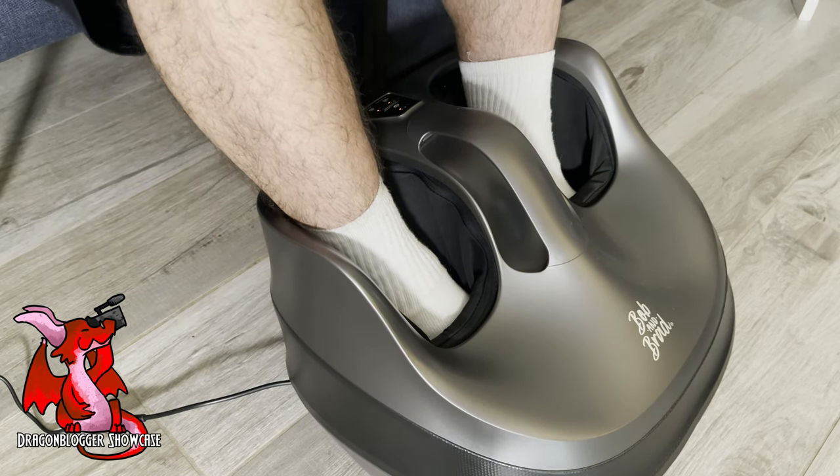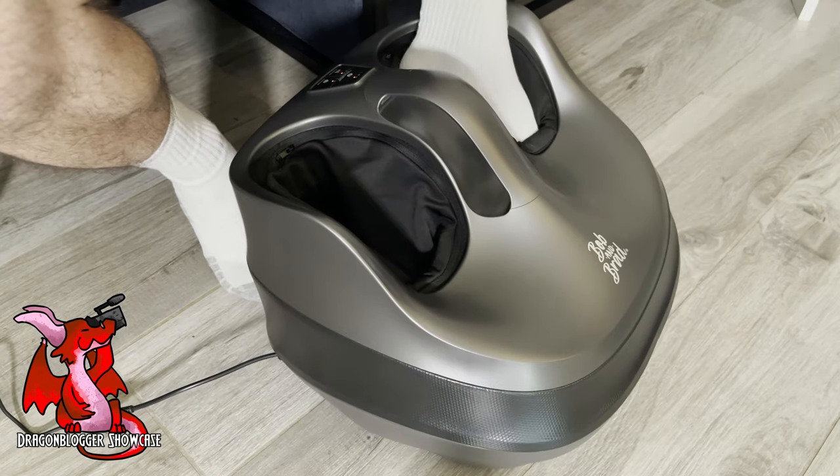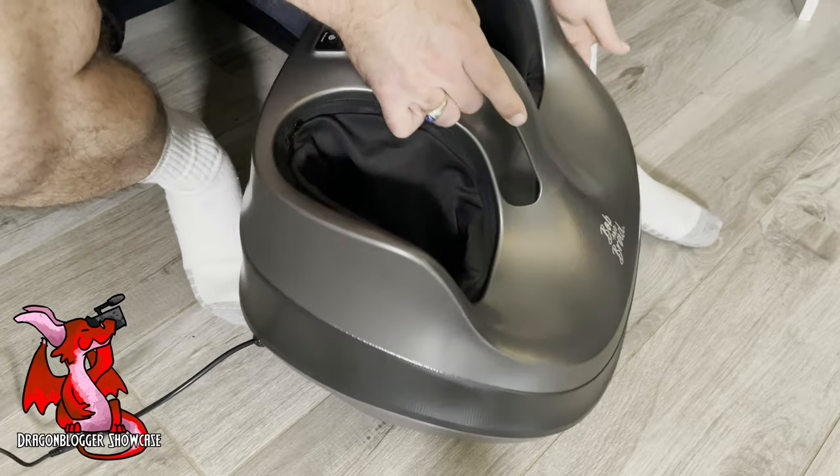This is surprisingly comfortable. So if you walk on your feet all day, if you're on your feet all day standing constantly, this does a really good job of kneading and massaging. And I was actually really pleasantly surprised.